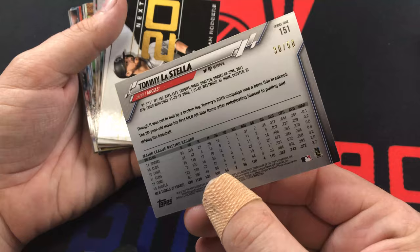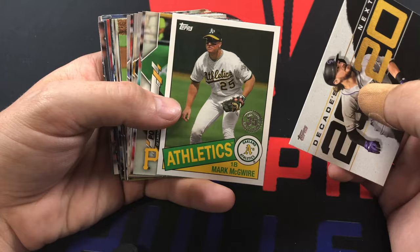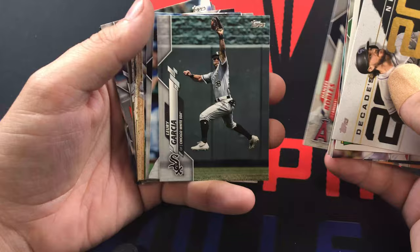Tommy La Stella - and that is numbered to 50. That's probably one of the worst ones we can get, but I can't really complain because the rest of the box has been really really good to us. Brendan Rogers, Decades Next. We got Big Mac, Martin McGuire, Gregory Polanco, Rafael Devers, Mario Soto, Frankie Lindor, Taylor Rogers, Alex Bregman, Hansel Robles.